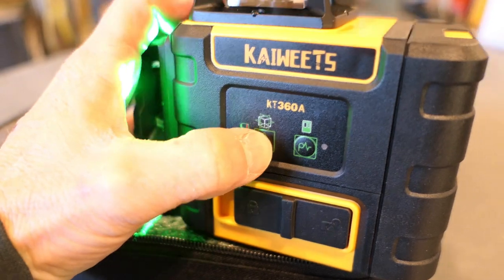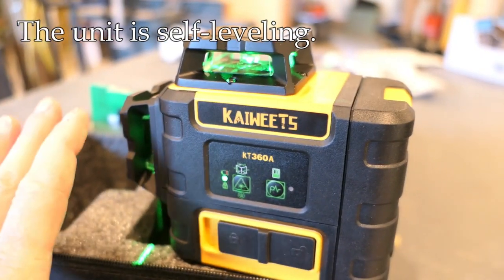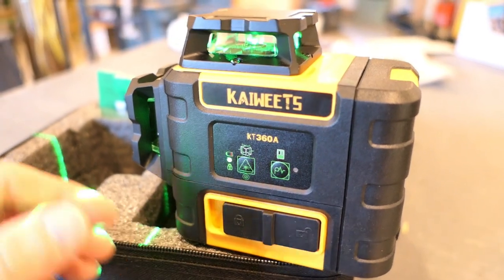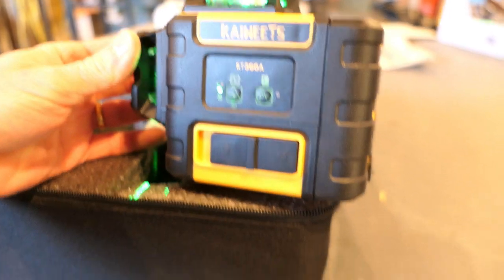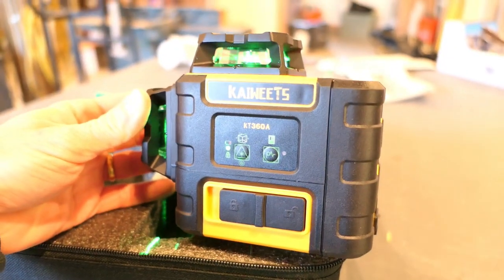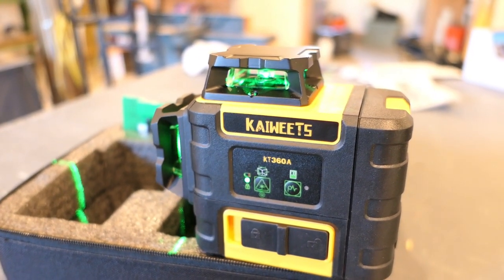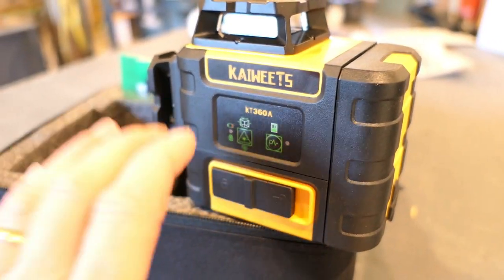Like many of these lasers, if you are out of level beyond what the unit itself can compensate for — it's self-leveling — it will blink at you. So if I turn this, it starts blinking, meaning you have it mounted at a level beyond what the unit can make up. Once you return to within about four degrees, it will self-level and be fine.